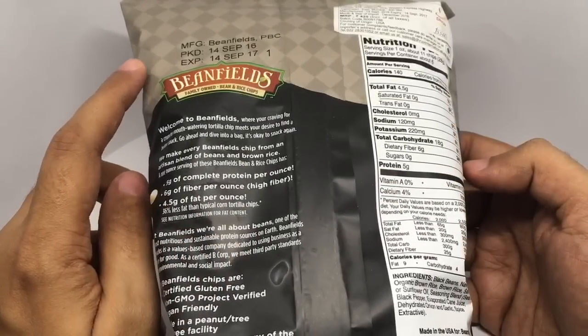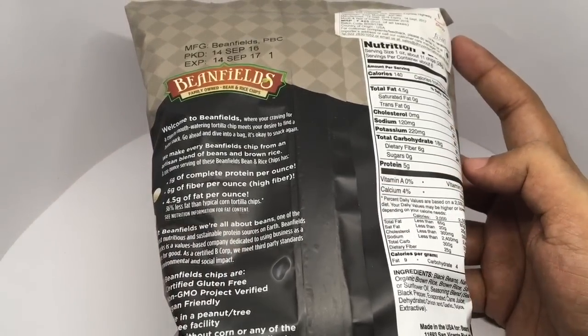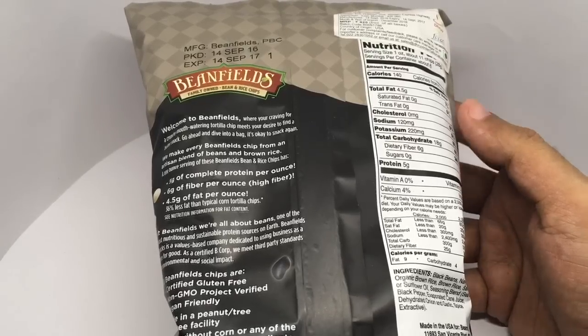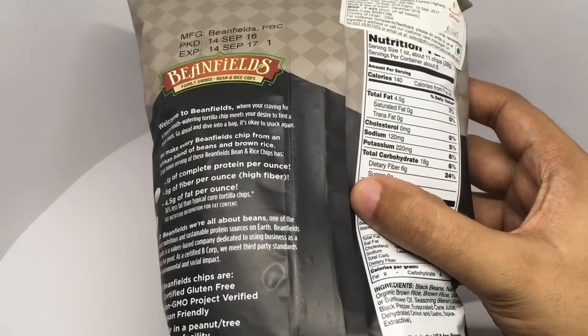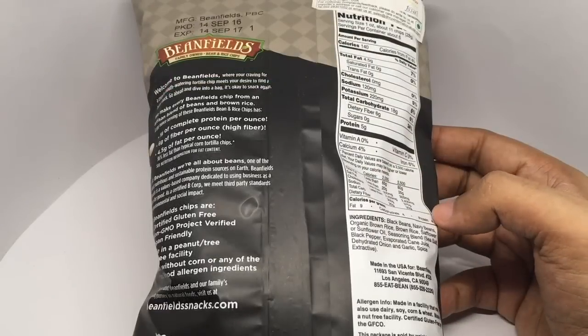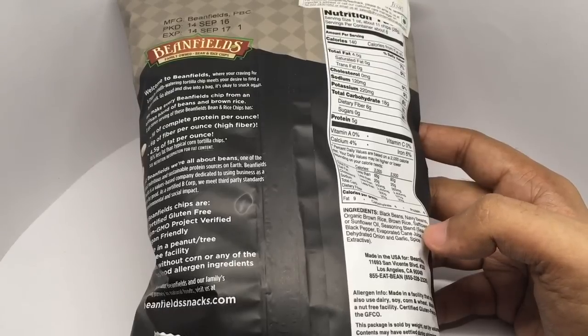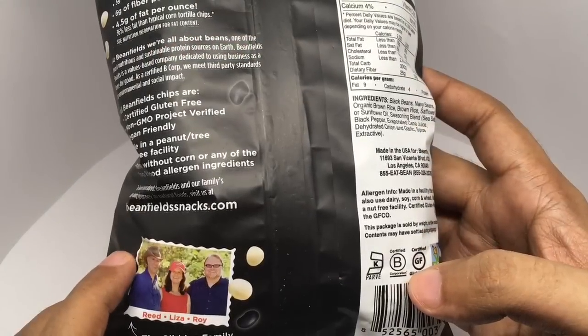That's the shelf life. It costs around 425 rupees or around $9 or so. That's the nutritional info. Ingredients are black beans, navy beans, brown rice, safflower or sunflower oil, seasoning blend, sea salt, black pepper, evaporated cane juice, dehydrated onion and garlic, spice extractive.